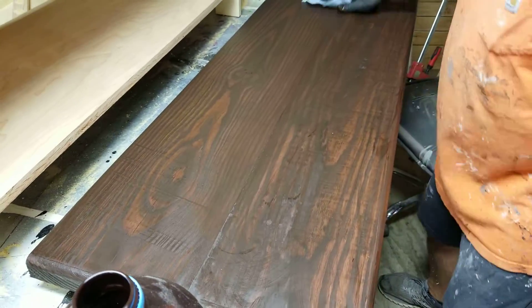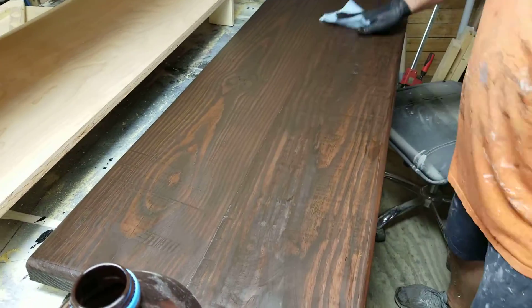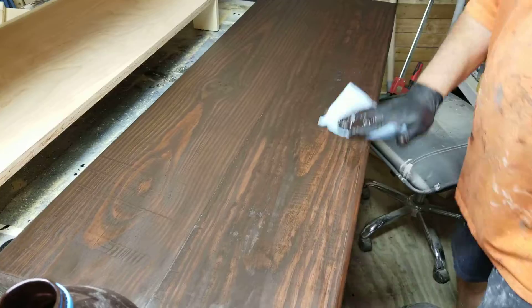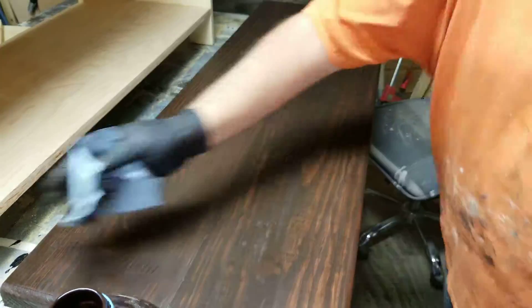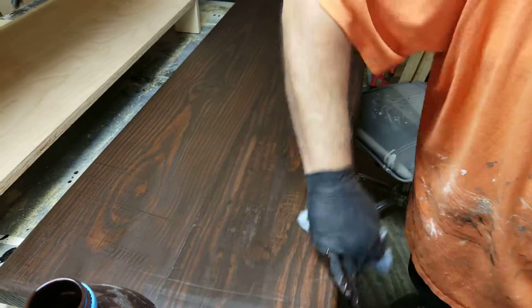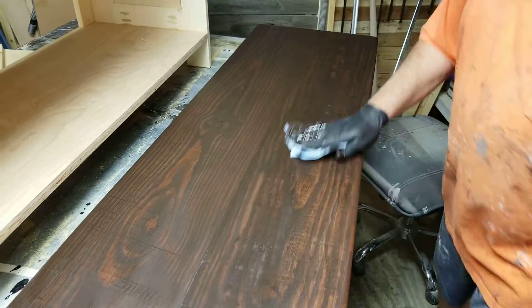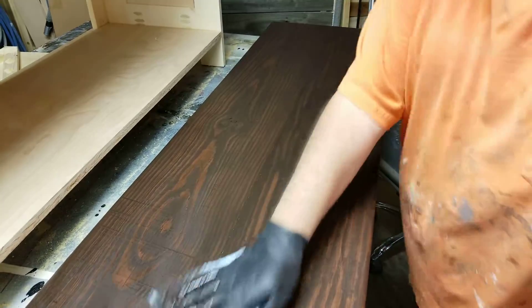With that black underneath it looks almost like Java. I got this idea from Michael Crane — he's a master painter. Thanks Michael, stole your idea.